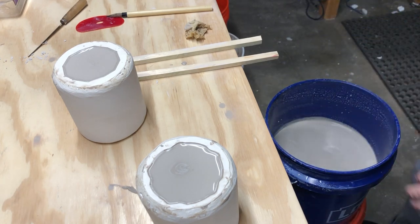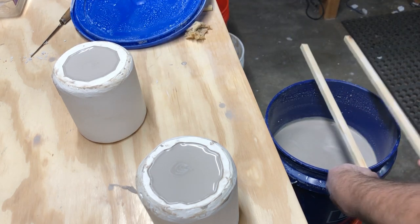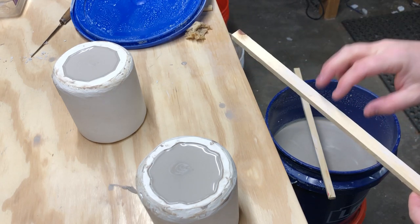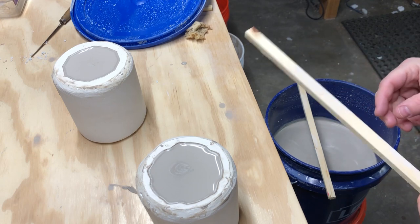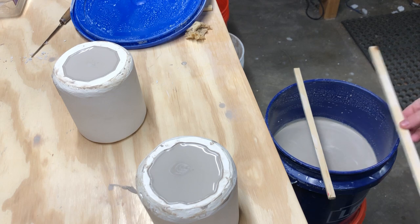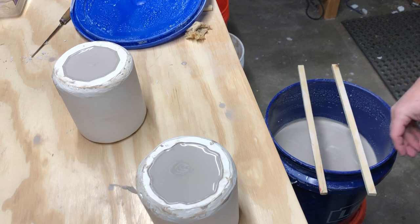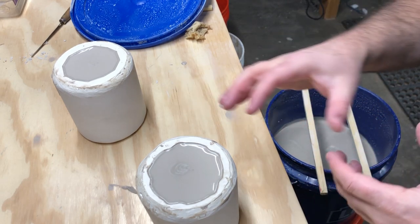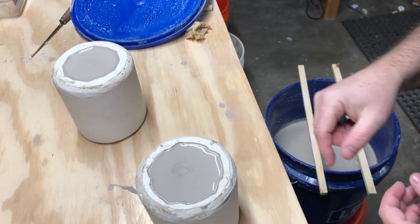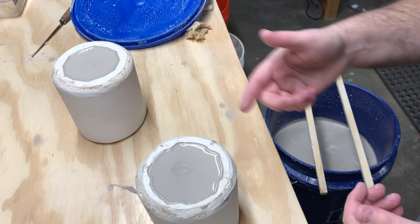To pour out, I have two little pieces of wood to rest the molds on. Make sure there are no drips of dried casting slip on those sticks, because you don't want dried chunks falling into your clean slip. Space them apart so the mold can drain. With these particular cups I'm going to roll the mold so the slip pours out over the whole surface.